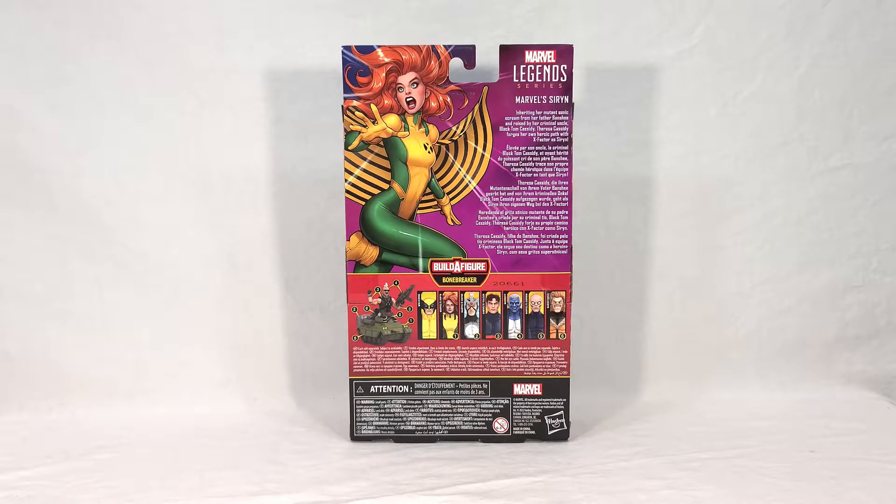Most of these figures are either characters that haven't been done before or they've been done in pretty significantly different forms or outfits. The one that really doesn't follow that is Wolverine, because he still just looks like a standard Wolverine with some very small tweaks. But these other characters are fairly unique to this release, so I appreciate that — when your new wave can kind of stand on its own and not feel like a complete rehash.